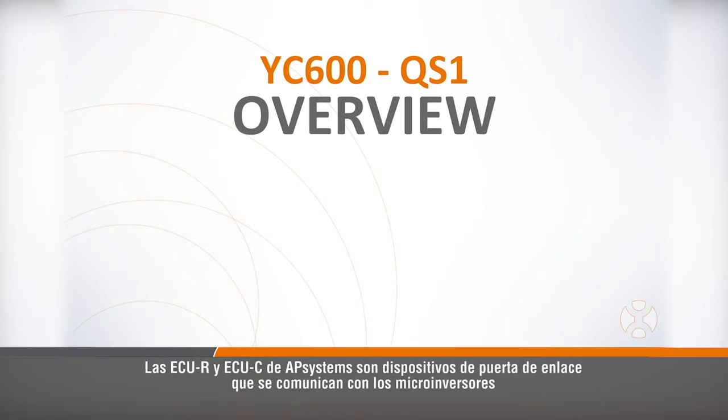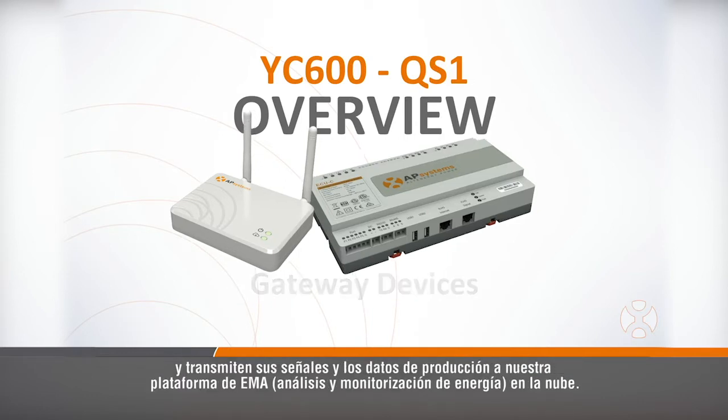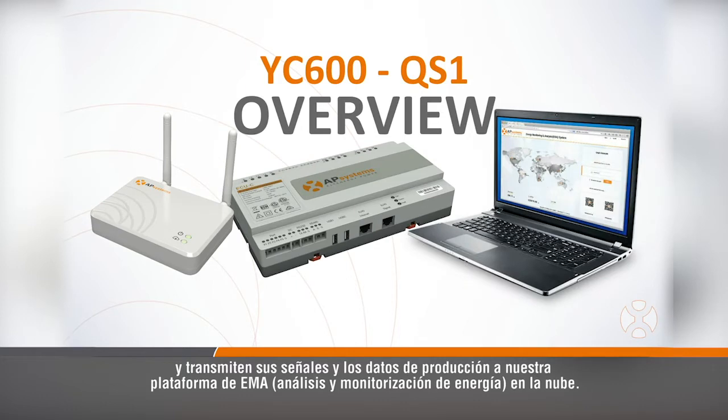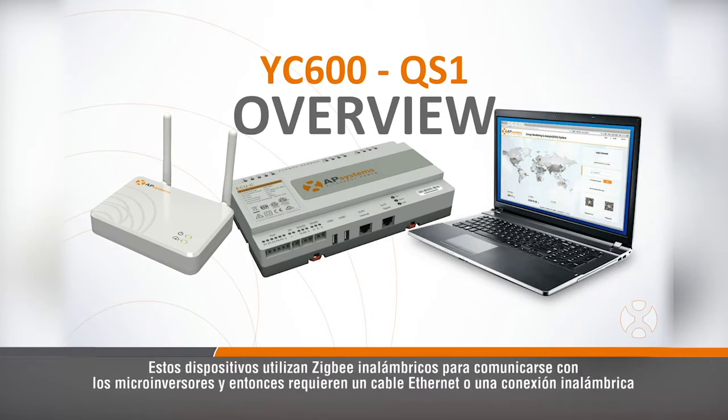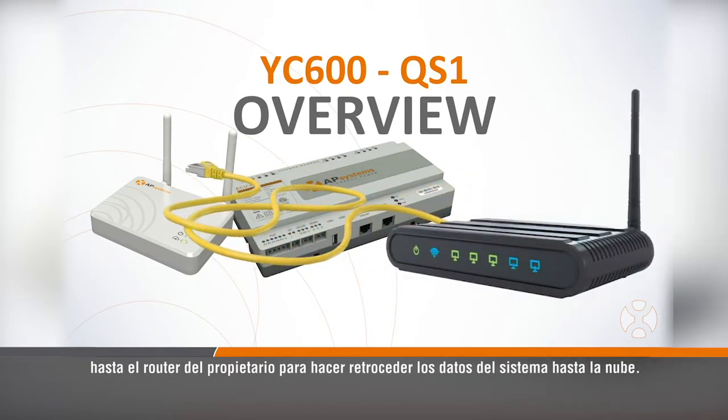The AP Systems ECUR and ECUC are gateway devices which communicate with the microinverters and relay their signals and production data to our EMA platform in the cloud. These devices use wireless Zigbee to communicate with the microinverters and then require an Ethernet cable or wireless connection to the homeowner's router to backhaul system data to the cloud.